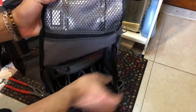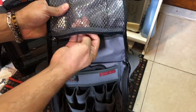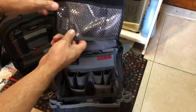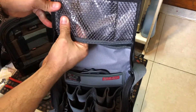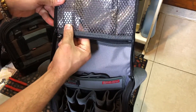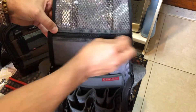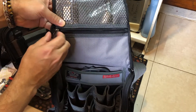Up at the top, if you want to put some loose items you can put them here. It has a little magnet in case you want to hold a small screw or something like that in that section. The quality is beautiful and the zip is amazing.